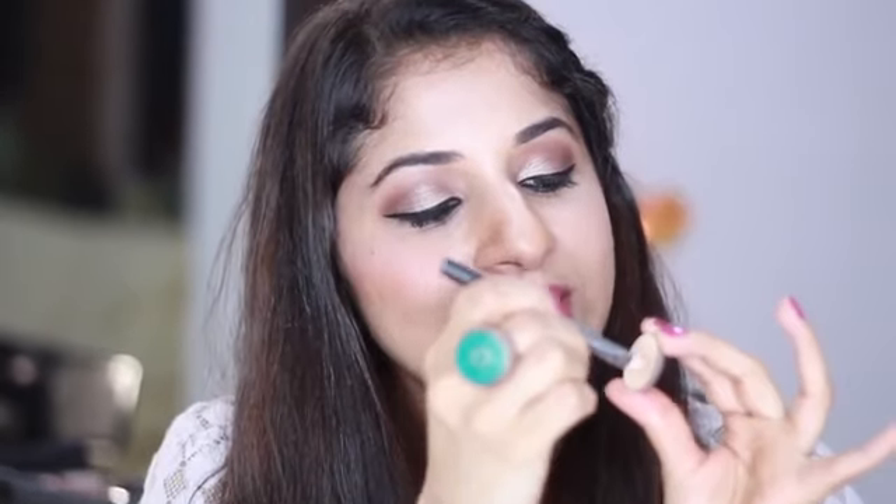Do you guys know about the highlighter which I use very often on the brow bone? The same shade of highlighter — remember your highlight color has to be lighter than any other color. It should be closer to your skin color but a little brighter. So the same highlighter used on your brow bone, you can use on the inner corners of your eyes. This basically has shimmer, and anything with shimmer reflects light and draws attention to that particular part of the face, whichever part you're highlighting.